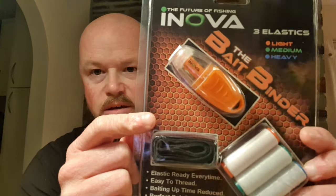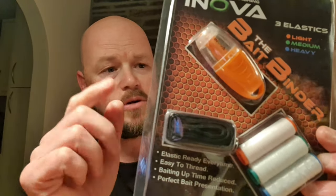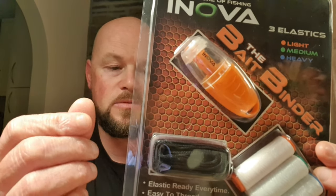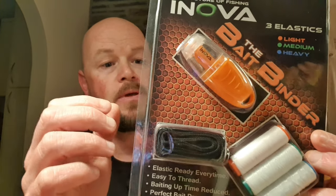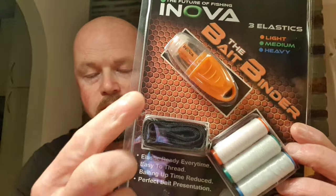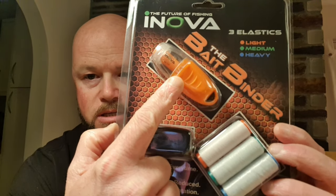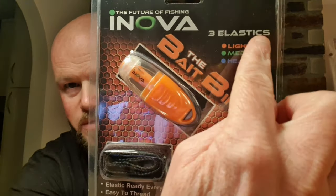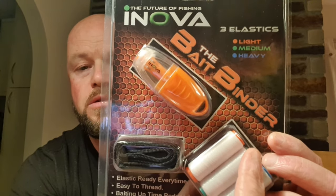These kits are roughly a tenner — this one I think was like £9.90 with a couple of quid postage. If you go online you can find them at varying prices; the more you pay, the more chance of free postage, but in general they're around about a tenner. In the pack you get a lanyard for going around your neck, the actual binder itself, and three reels of elastic.